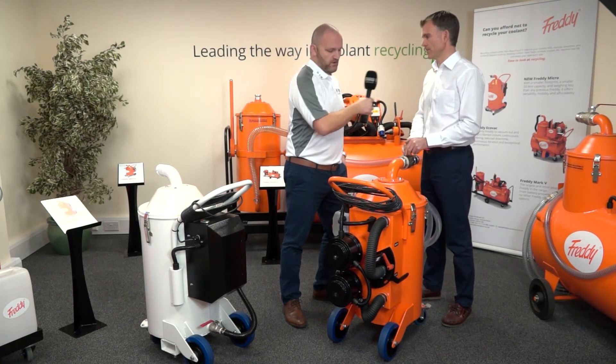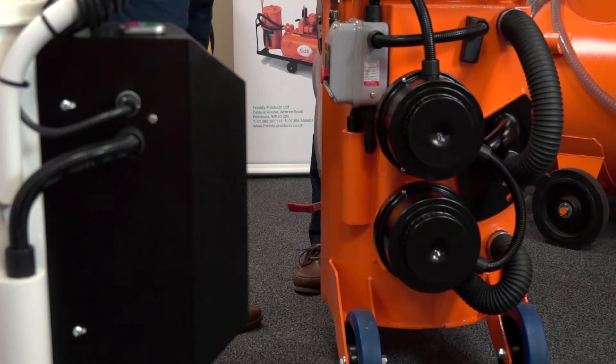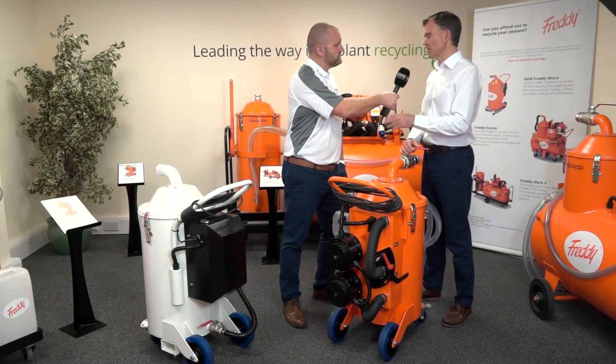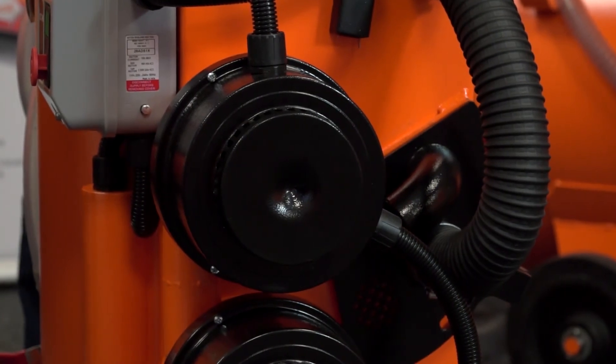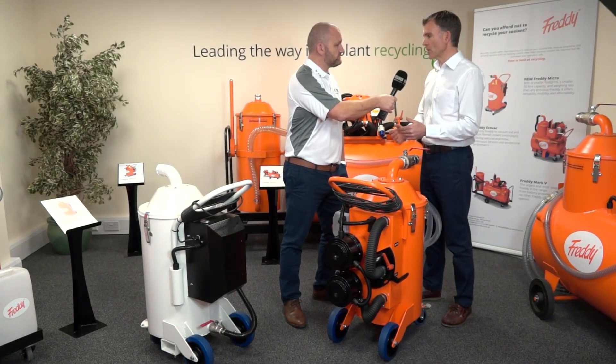Why have you still got the older model? We thought there were a lot of customers that couldn't reach a Freddy with our starter model, the Super Minor — it was an entry level to compete with the stuff coming from abroad but with Freddy quality. It's a very simple vacuum with gravity drain. But there was a need for this to do what our other models do — people want the ability to pump out. So maybe if time is not an issue you might go for the entry level; if time is an issue, go for the Plus.